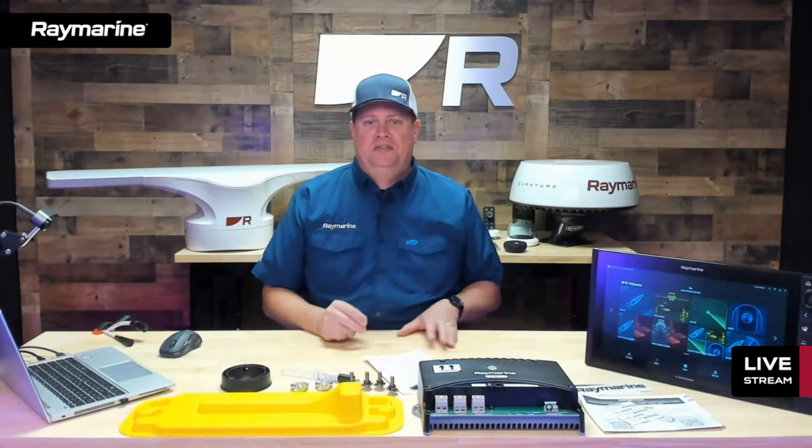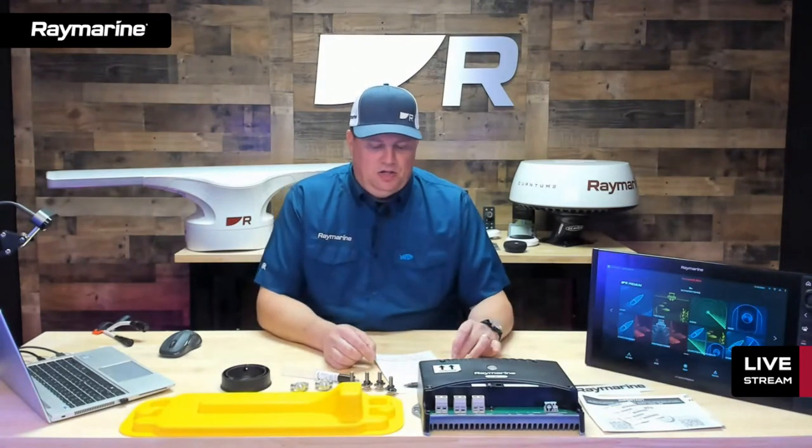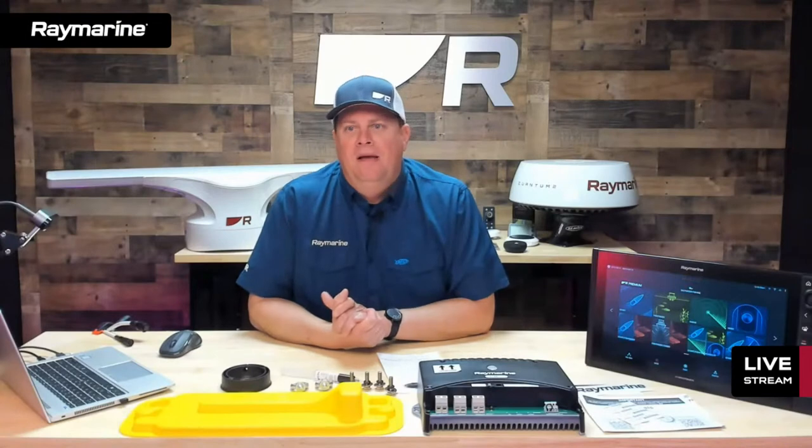Another class of customers that need that capability are first responders — the US Coast Guard, police, fire, and other emergency responders. They don't have any choice but to go out when the weather is nasty and the wind is blowing, and they need their radar in high winds and heavy sea states. Cyclone is designed with those types of folks in mind as well. The one behind me is a four-foot antenna — 48 inches — which is kind of the standard open array on the market.